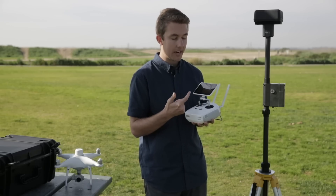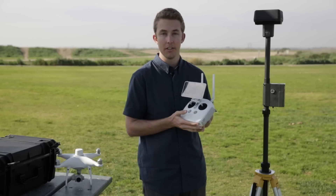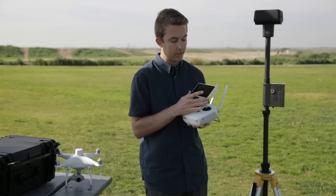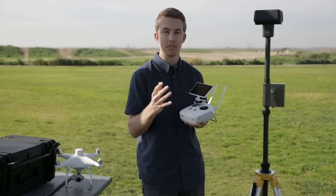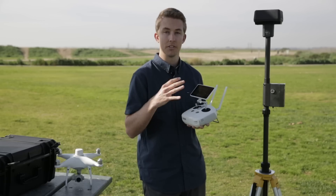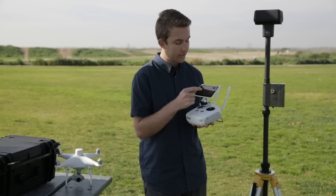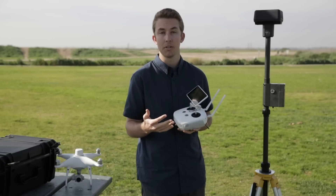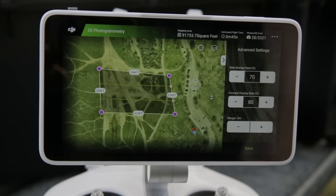Gimbal angle — you'll see that's at 90. As long as you're in 2D photogrammetry mode it's going to be set at 90 degrees, meaning the camera is pointed straight down. Definitely don't change that if you're in 2D. If you're in 3D the default will be about 60 degrees, built to capture different angles of the structure to get more 3D data. For shutter priority and distortion correction, based on what we've seen in data produced with the Phantom 4 RTK, you want to leave those off.